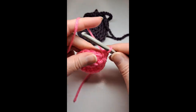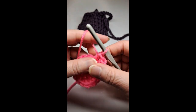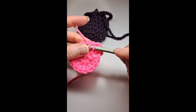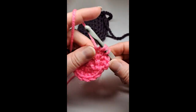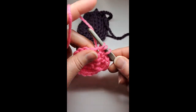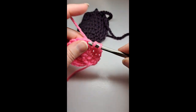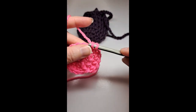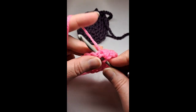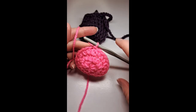Put one half double crochet in the next stitch, and then the next one put two half double crochets. Next one put one, and the next one put two. So the pattern for this round is: two half double crochets, then the next one one. Slip stitch to the beginning.